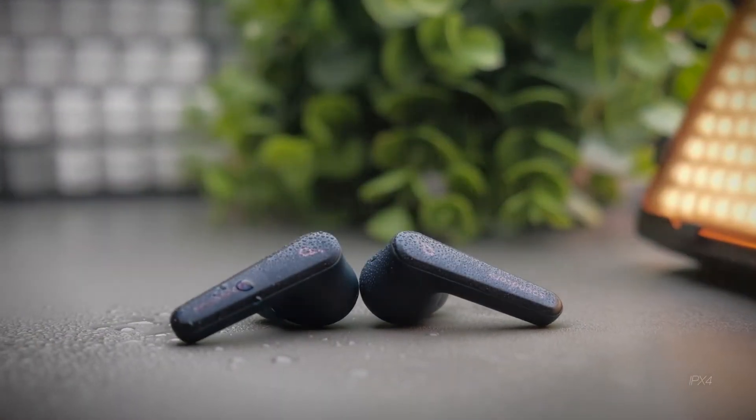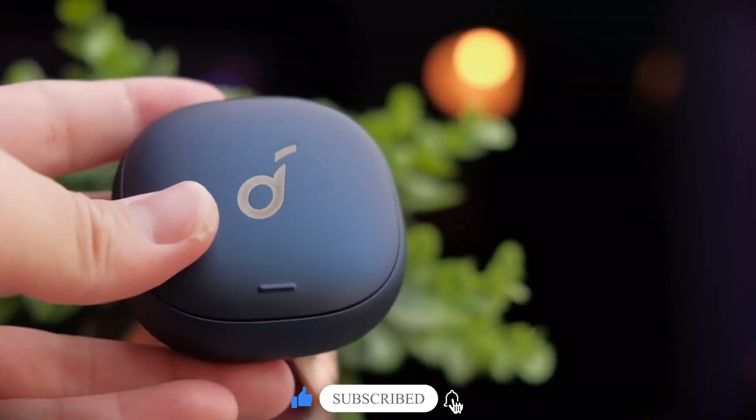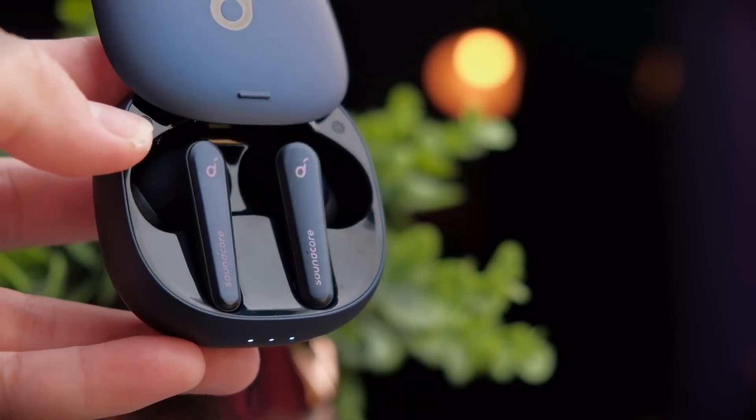So those were the points for the Liberty Air 2 Pro being worth the hype. Make sure to leave a like and subscribe to join the Tech Insight squad and be a part of our channel. Thanks for watching.